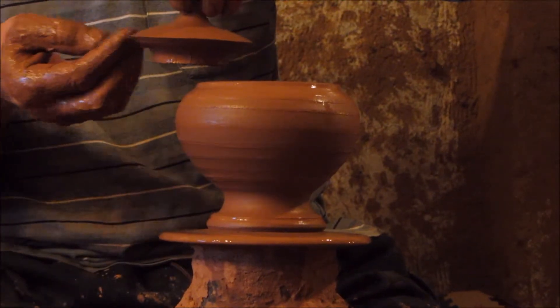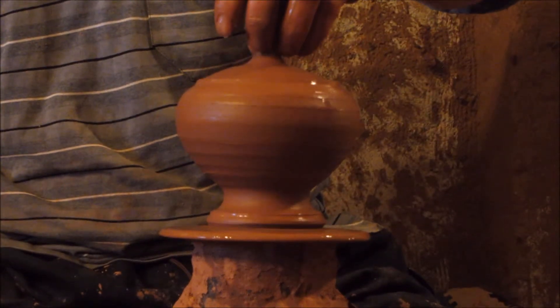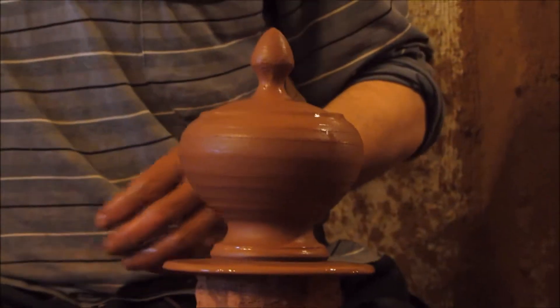You will now see the lid — whether it fits or not. And as you can see, it's perfect.